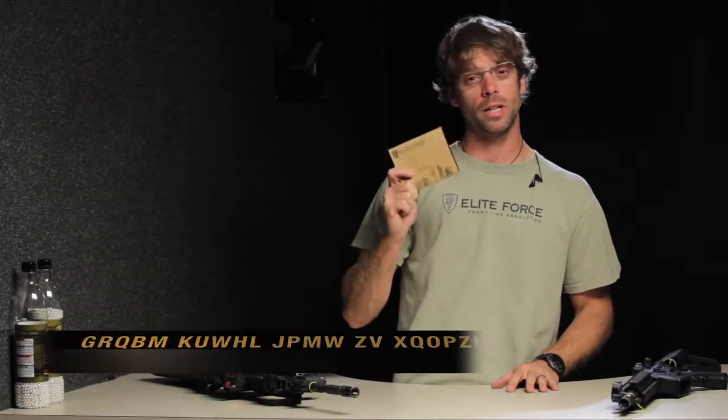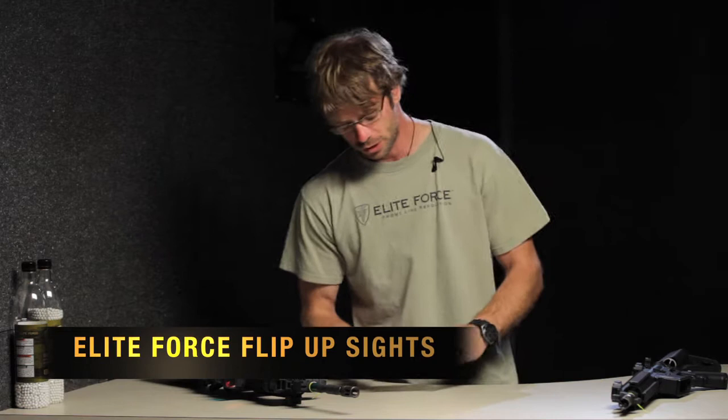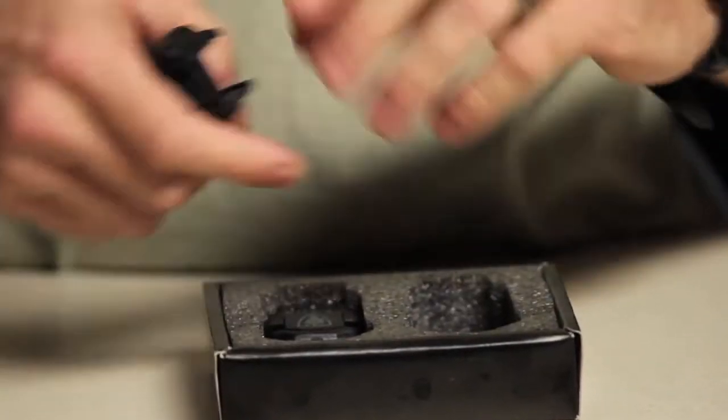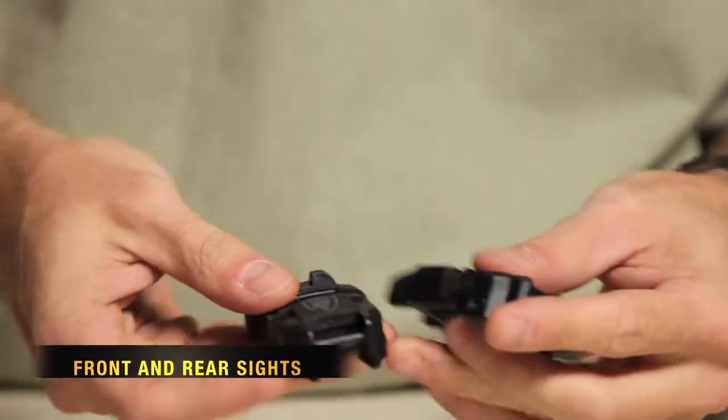In the range today guys, I want to talk to you about our Elite Force Flip Up Sights. These are Elite Force branded, so they do come with a 60 day replacement warranty. Sold in a box set, so you'll get a front and rear.